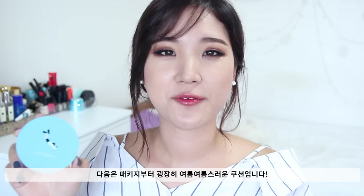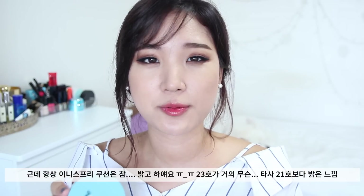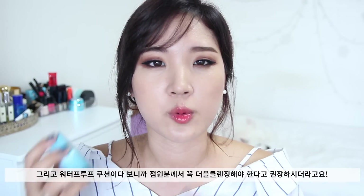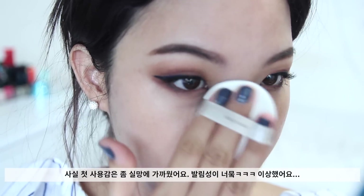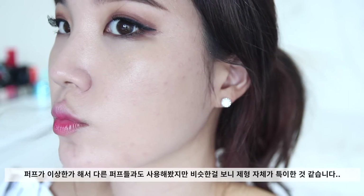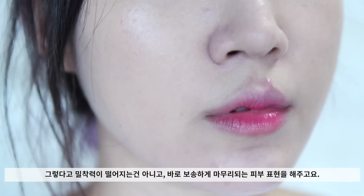Next up we have the Innisfree Long Wear Waterproof Cushion — their newest addition to the cushion range. The shades tend to run slightly lighter and brighter. Since it claims to be waterproof, the store associate highly recommended double cleansing to remove all waterproof factors because it can clog your pores, so make sure you cleanse thoroughly. My first impression wasn't great because the consistency was a little strange — almost tacky when applying — and the blending process was hard. The cushion puff would stick to my skin and wouldn't let me blend or swipe the applicator.